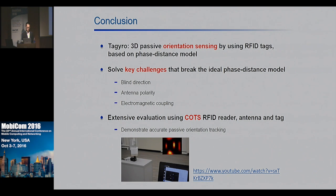In conclusion, we propose Taguro, a 3D orientation sensing system using commercial RFID based on phase information. We identify and address three key challenges caused by blind directions, antenna polarity, and electromagnetic coupling. These challenges are not unique to our system but may be general to many RFID systems relying on phase information, and our results should inspire other RFID researchers to rethink their designs in practical environments. We implemented Taguro on a commercial RFID platform, demonstrating accurate orientation tracking, and we will have a demo in the demo session — welcome to take a look. Thank you for your attention; I'm happy to take any questions.